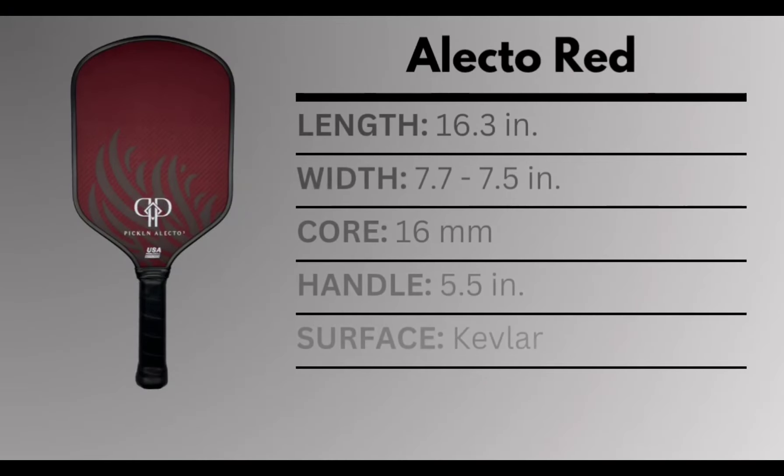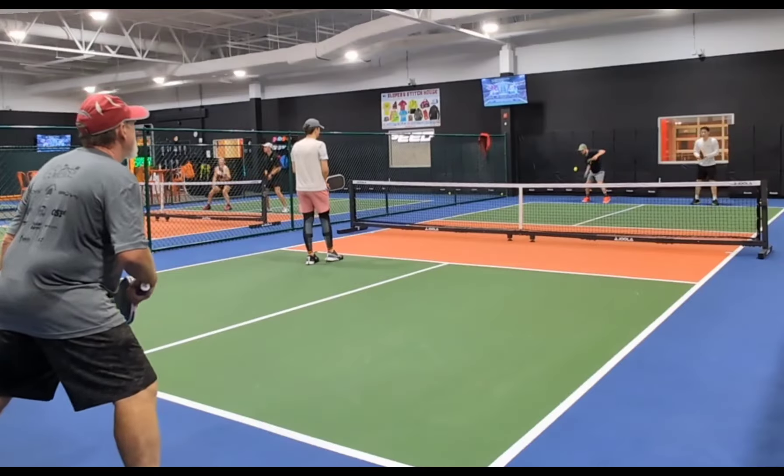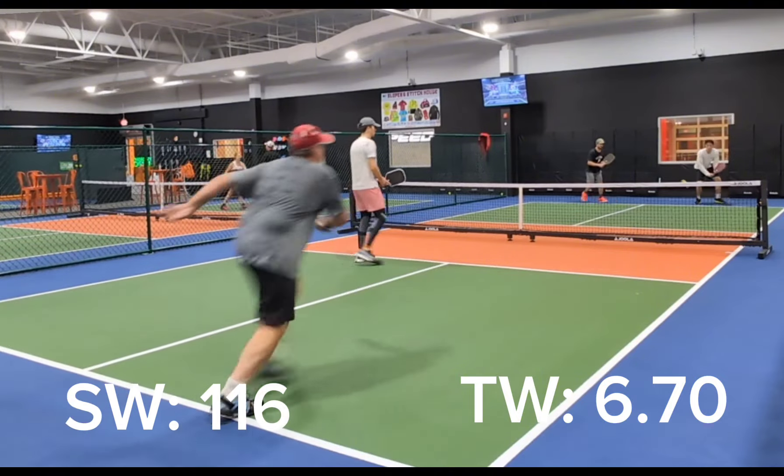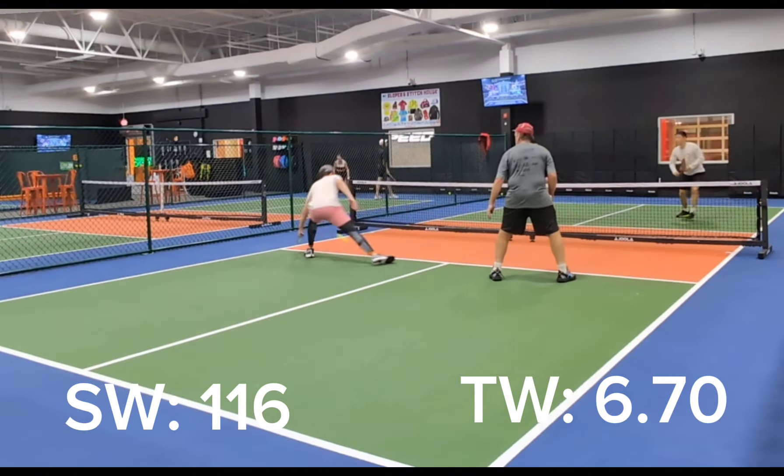Today we're taking a look at the new Picklin Electo Red, the newest entry in the Picklin Electo series. This is a hybrid shaped paddle, 16.3 inches in length, with width tapering from 7.7 down to 7.5 inches. The handle length is 5.5 inches and the core thickness is 16 millimeters. The swing weight is 116 and the twist weight is 6.70, which is around average for hybrid shaped paddles.